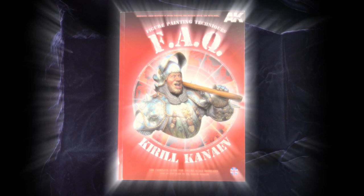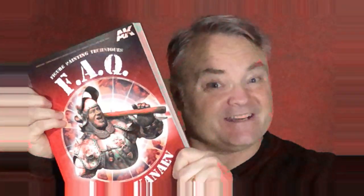And on the seventh day, the god said, let there be light! And it was good. Good day, friends. Journey with me, if you will, to explore this fantastic new book by AK Interactive.